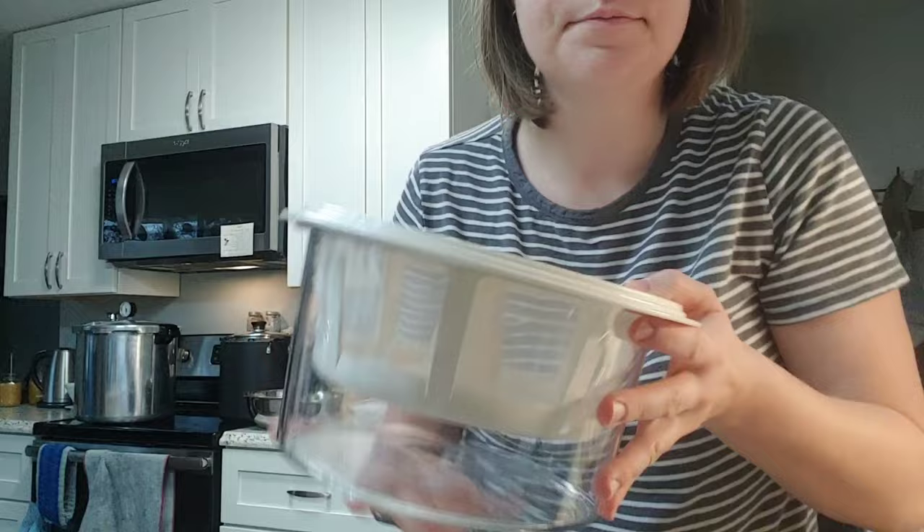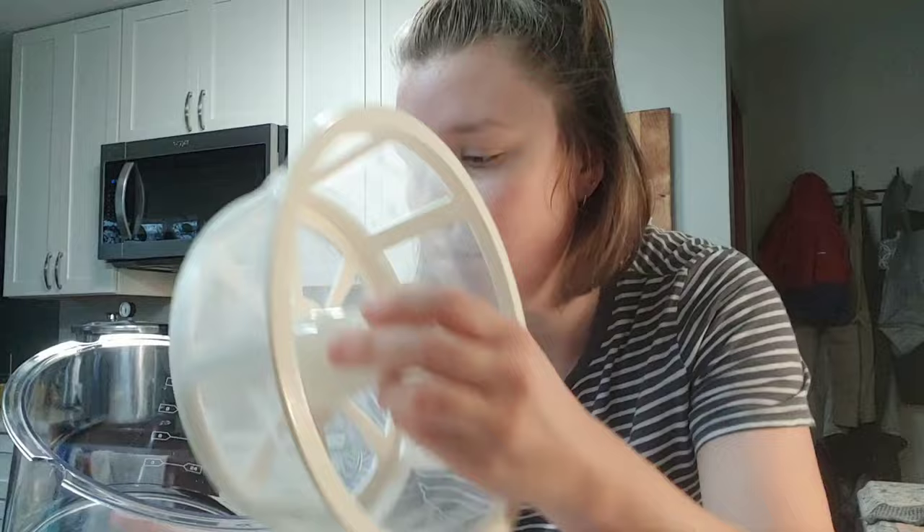If you've never seen one of these, this is a really, really fine mesh strainer. Some people use coffee filters or cheesecloth for the same purpose. I knew I'd be making a lot of yogurt, so I got one of these — it fits a half gallon of yogurt, which is perfect. So I'm going to dump it all in here.